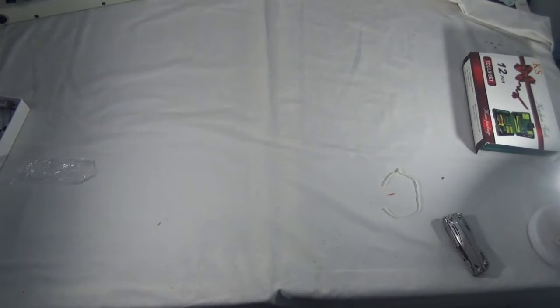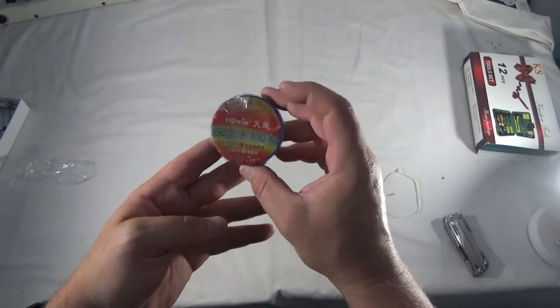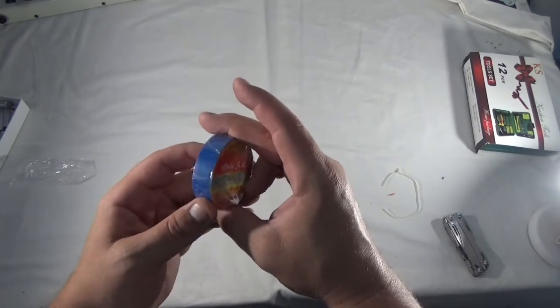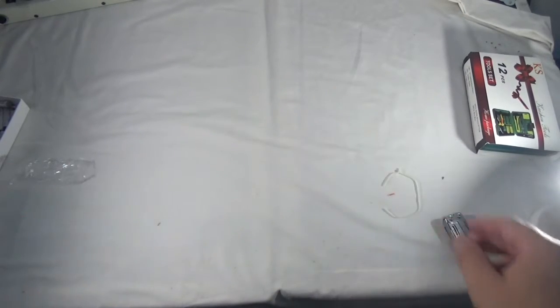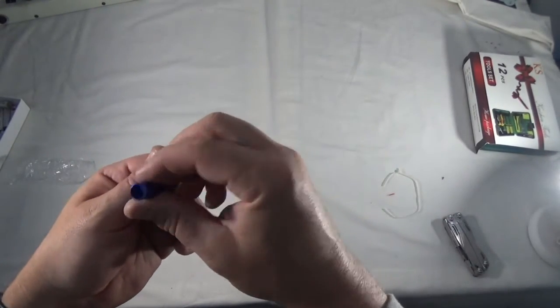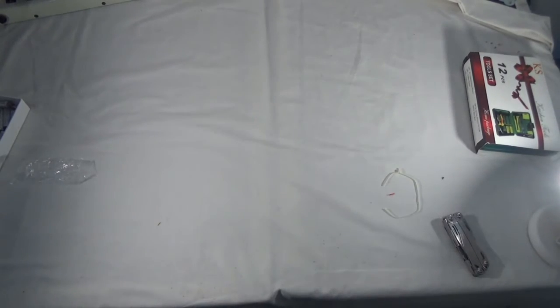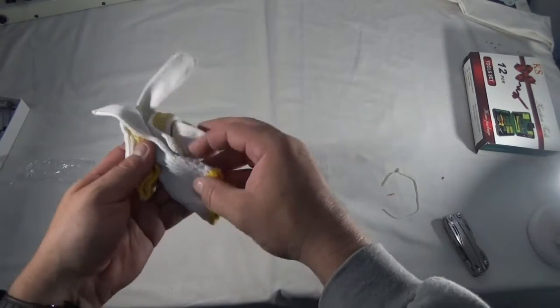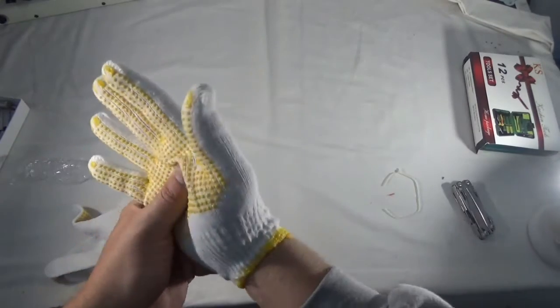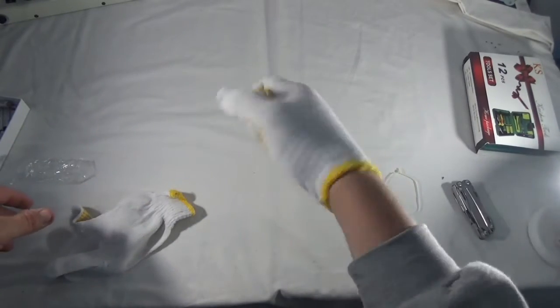There's also what looks like electrical tape. And here we have a whistle. One last thing — gloves. These would be good for being able to take a cap off or pull on something.